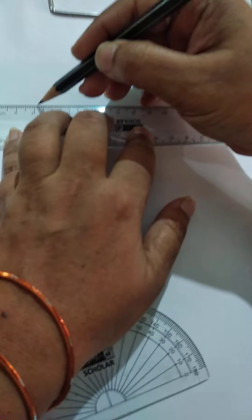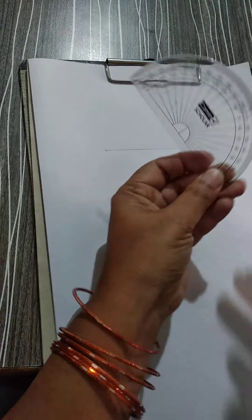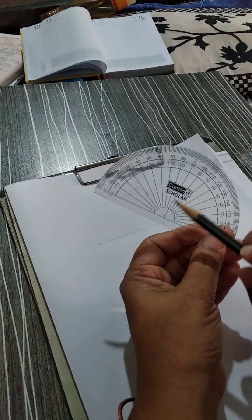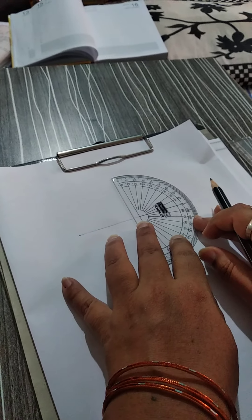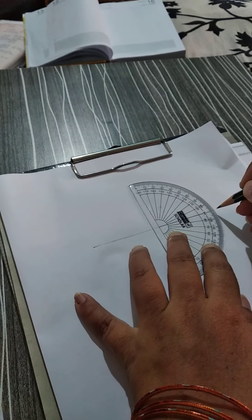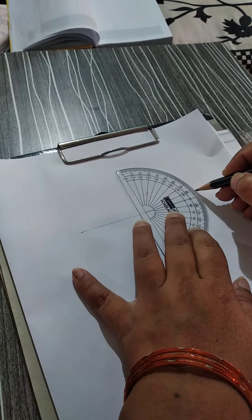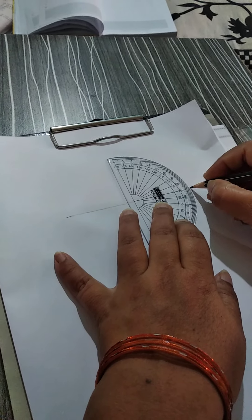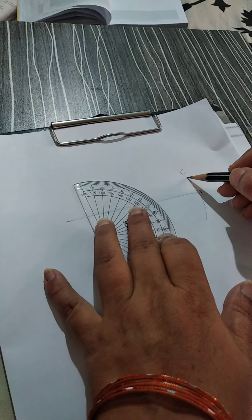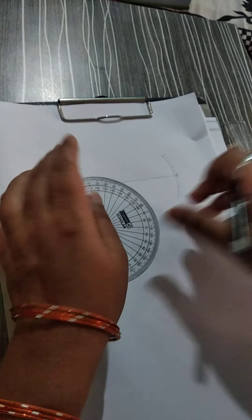First, draw one horizontal line in your copy using your scale. Then use your protractor — you have one 90-degree line. We are using this protractor to easily draw the concave and convex mirror. Coincide the 90-degree line with the drawn line and keep the weight over it. Then make the same curve from the drawn line above and below — whatever curvature you take above, take the same below. This is to make the pole at the center of the mirror. Draw the concave mirror with the reflected portion inward.